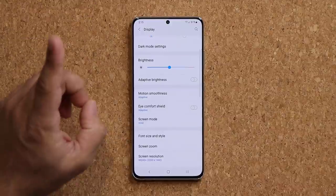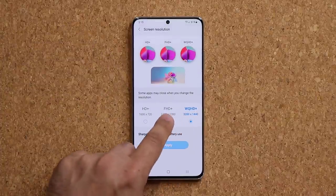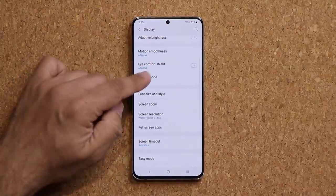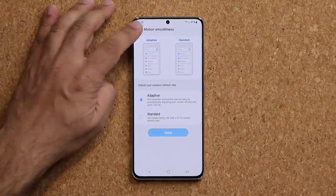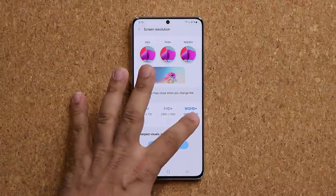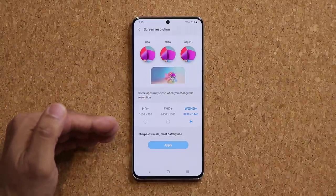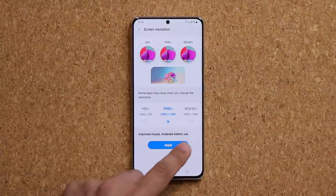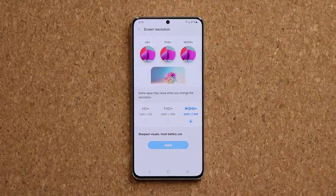Also under Display, the big thing with the S21 Ultra is screen resolution — you have three options to choose from. The best part is you can now have the highest resolution set at the same time as the highest adaptive motion smoothness, which was not possible with previous versions. Keep in mind that the sharpest visuals use more battery. Full HD+ gives good visuals with moderate battery usage — choose based on your preference.